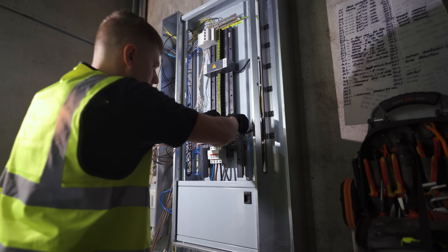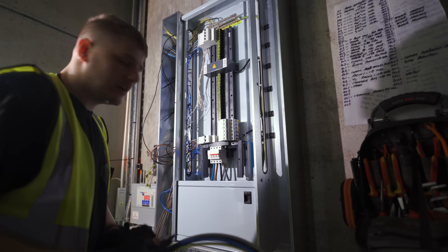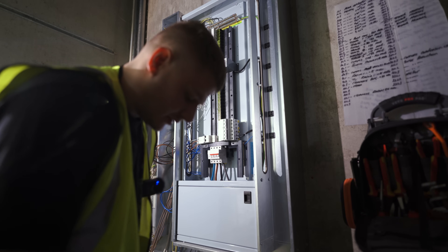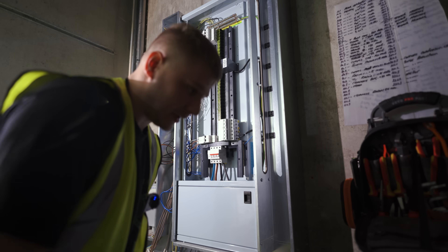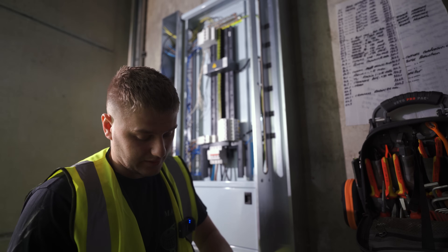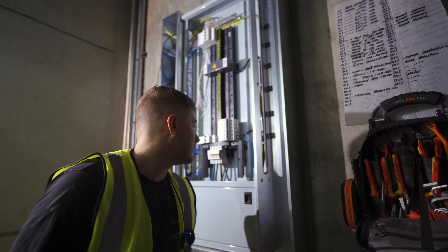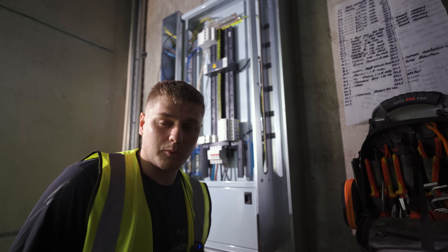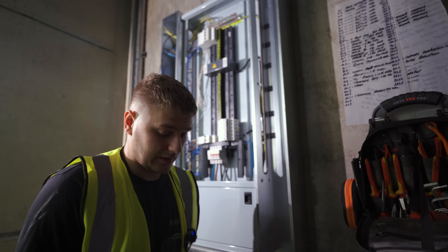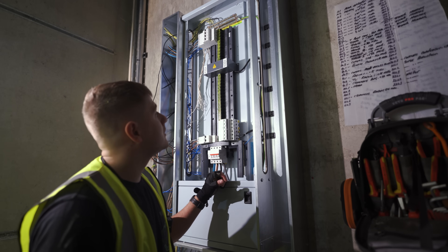Clipped in, locked in, happy days. We've got some 16mm tails that I'm literally going to run at the bottom of the board around to the SPD. I've got to mount the enclosure as well, so we'll probably smash that out first because that's going to be a bit of a separate thing. 16mm tails running out, I'm going to put on a 40 amp breaker - the breaker is just to protect the cables basically, like it's a circuit. I've got a 63 amp and a 40 - I'll just use the 40 because 16mm, that's fine.